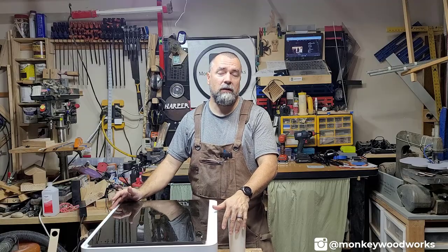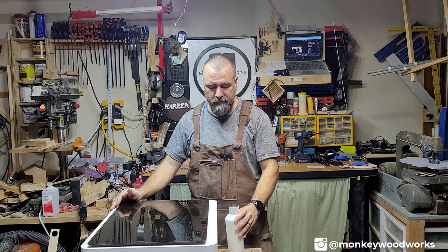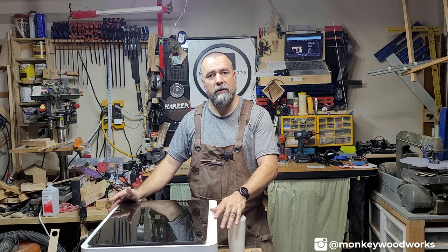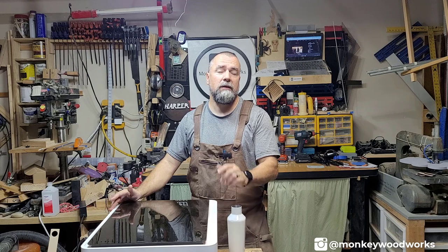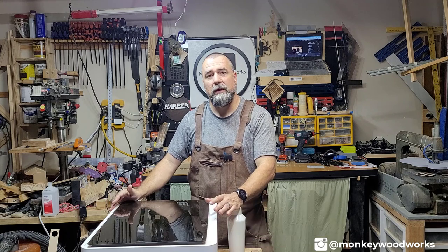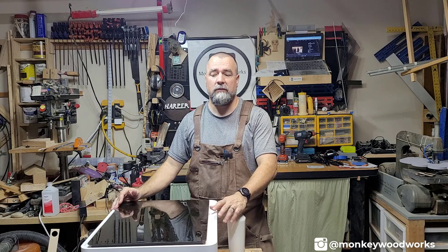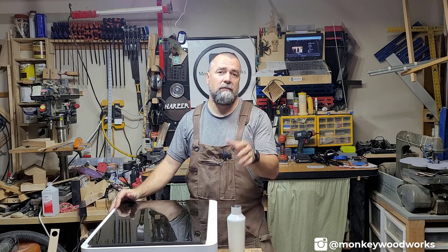Last thing I want to show is how to use the rotary tool and engrave on a bottle. Before I do, I want to pause and say thank you. I appreciate everybody joining and following along on this journey. If you haven't done so, hit the Like button and Subscribe — it helps me grow the channel, keeps me pumped, and wanting to add more videos to show you what I'm doing here in the shop.